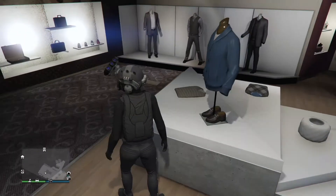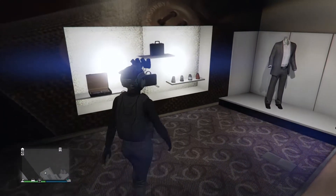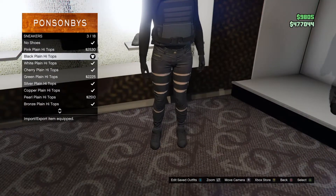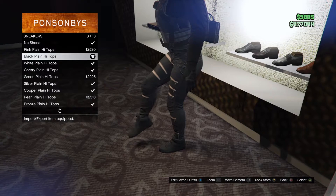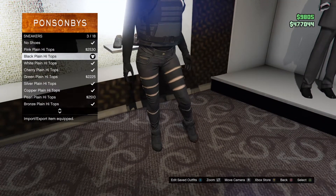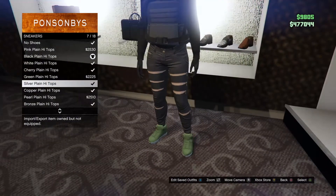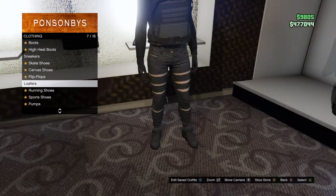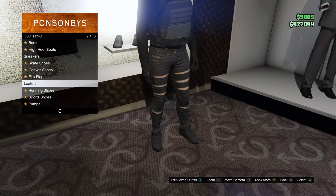Then we're going to go ahead and head over to our shoes, and we're going to go to Sneakers. You want to get the black plain high tops. If you want, you can also do other shoes, but I recommend these the most.